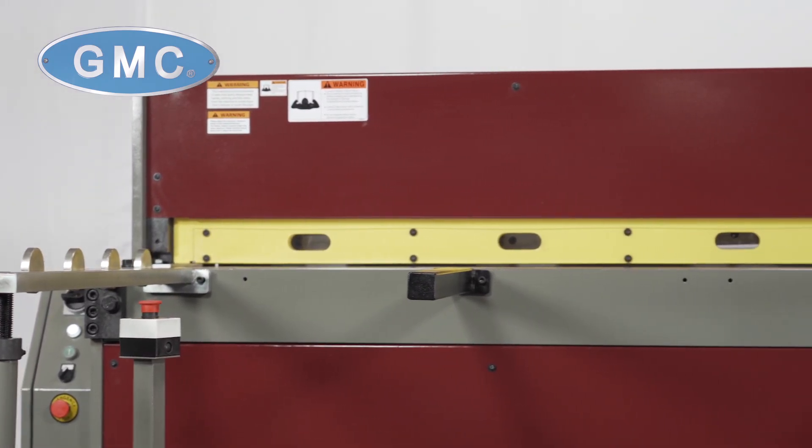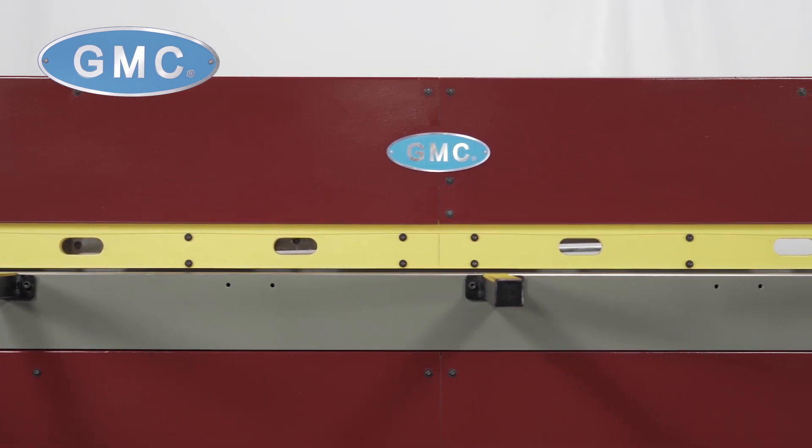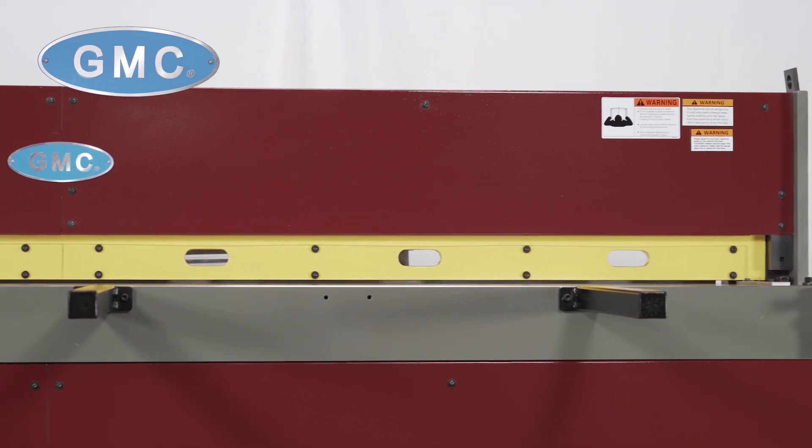It also includes e-stops for emergency shut-off that meet OSHA requirements, and auto or inch select availability. The upper and lower blades are made of high-alloy hardened steel and have two edges each, so the shear can be turned one time before sharpening.